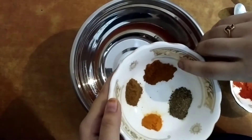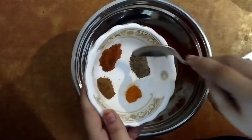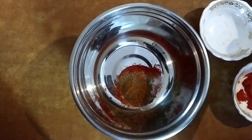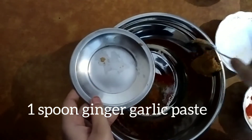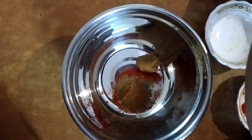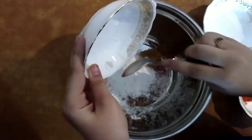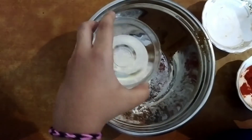This is half spoon jeera powder, half spoon pepper, half spoon garam masala, and one fourth spoon turmeric powder. I am mixing all this. One spoon ginger garlic paste, two spoons of corn flour, and two spoons of oil.